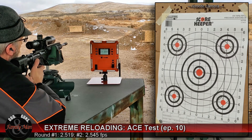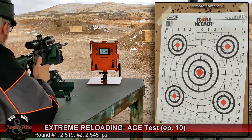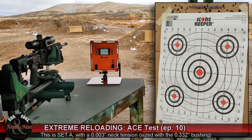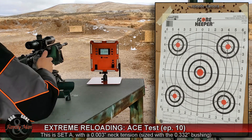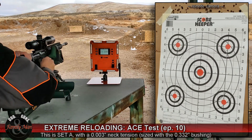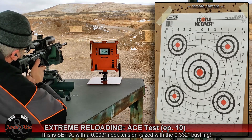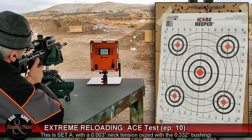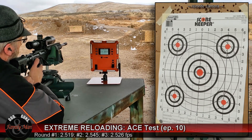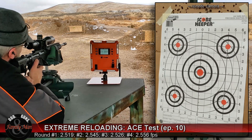That was nice. That's about a 30 feet per second difference.